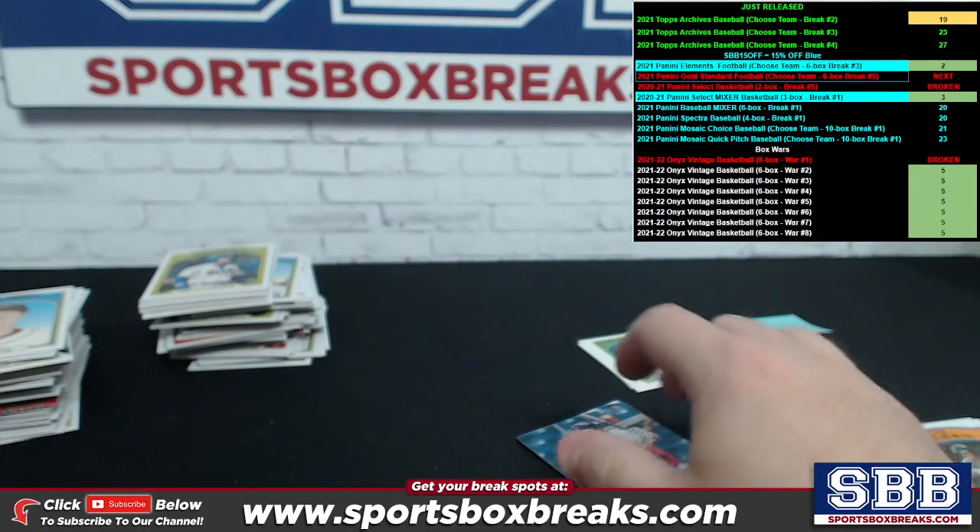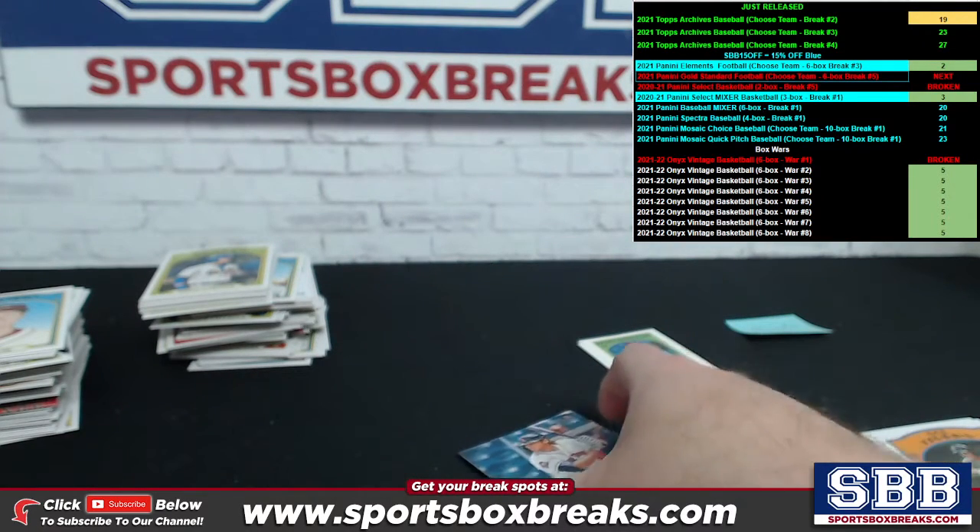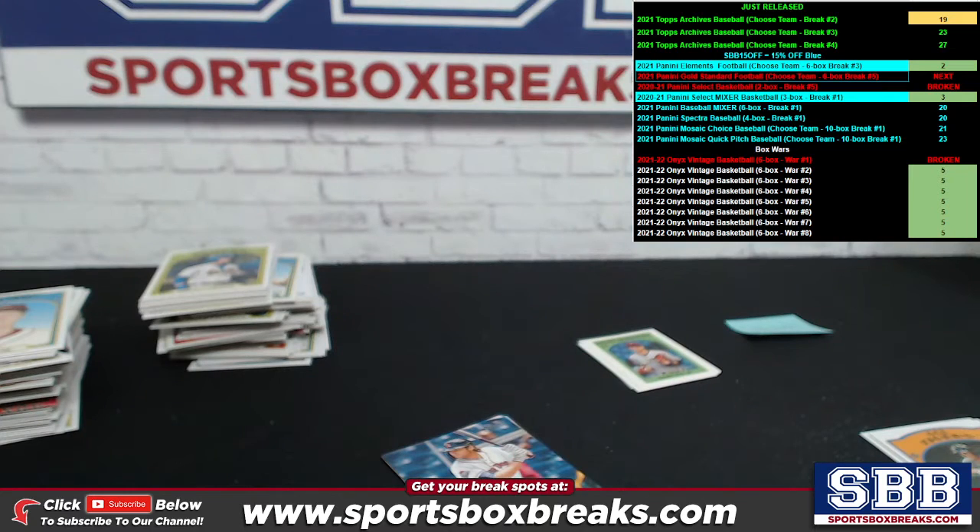Once again, Brandon, thank you for the pickup, buddy. I will have this full batch shipped out to you in the next shipping batch from Vegas. Thanks again, bud. I'll see you next time.